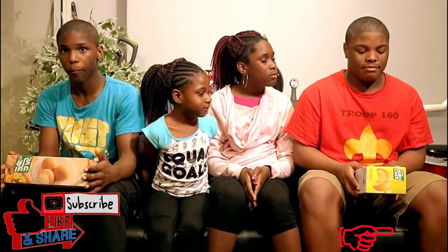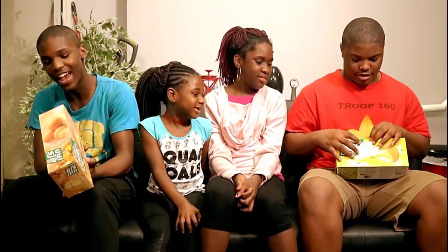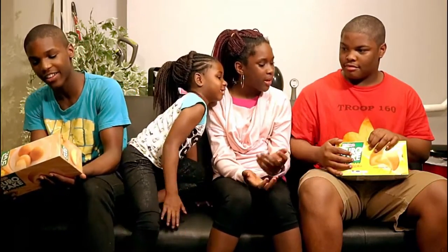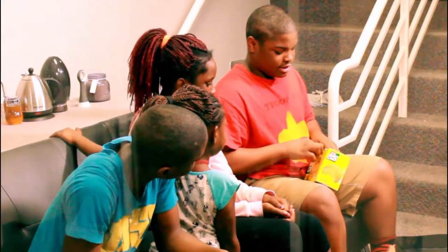Hello everybody and welcome to Family Fun Channel 9. Today we're going to be doing a taste test on Euro Cakes. All right, so right now I'm opening the banana flavor.